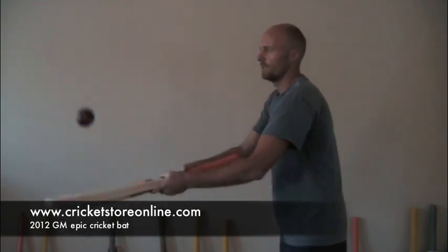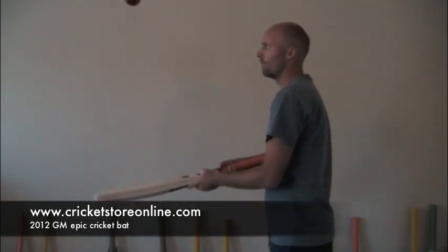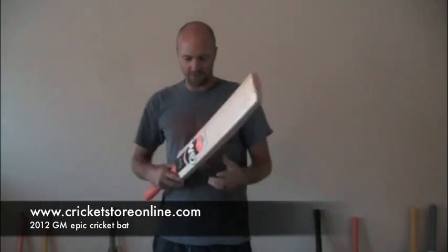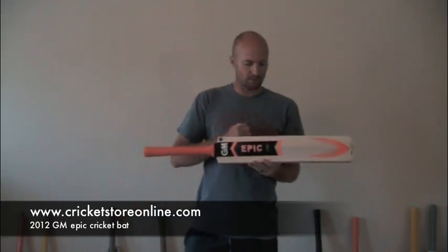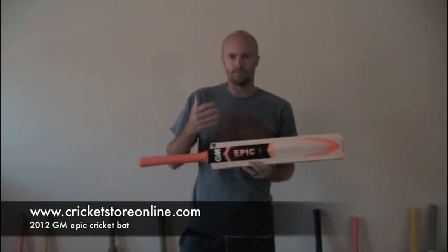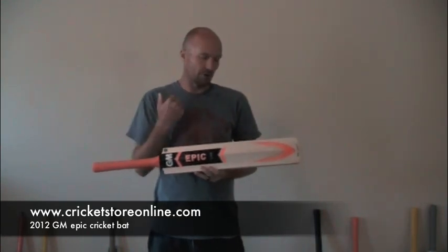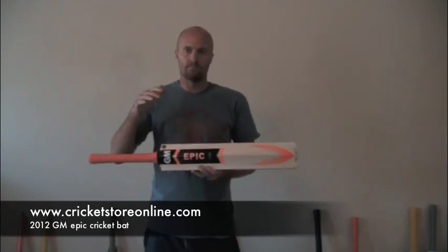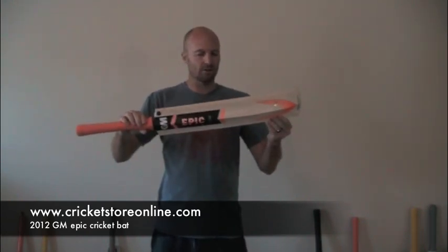Let me go lower down the face — you'll see really good response on the ball all the way up. So they've increased the strike zone basically with this Epic, and maybe that's why they've given it the name Epic — because you're going to be hitting a lot more balls to the boundary with this bat than you would with a normal bat. You can also use it on low bouncing pitches as well as medium to high bouncing pitches, because the sweet spot is just that much bigger.